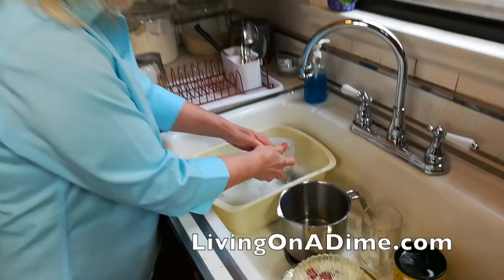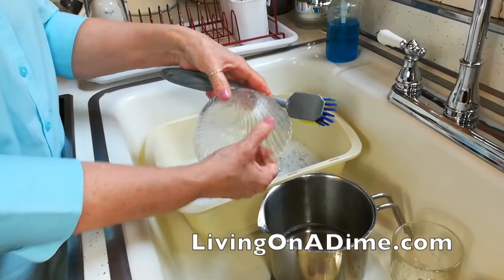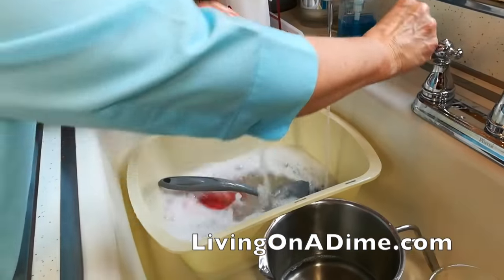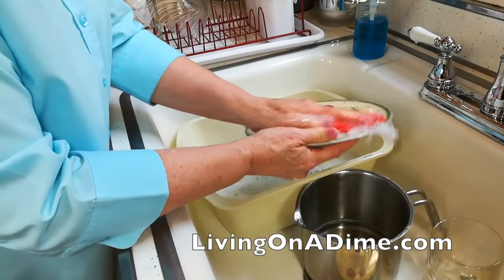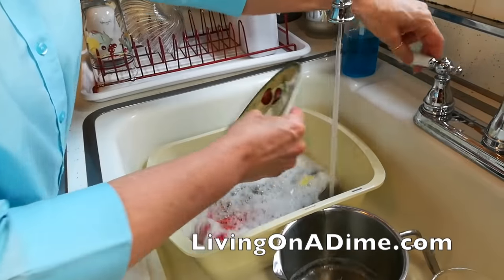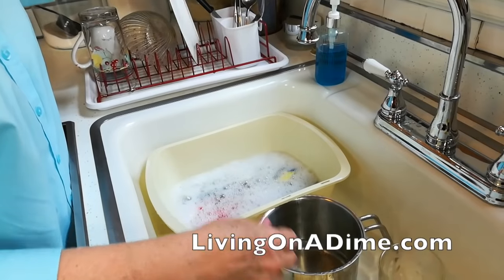Next I'll do bowls — wash the inside. If the bowl has ridges with something caught in them, I'll just take my little scrub brush and scrub around it, then rinse and off. For plates, wash this side really well and don't forget to wash the back. When you're clearing the table, don't stack a whole bunch of gooky dishes together because then the back gets really gooky — try to stack them a little more carefully.